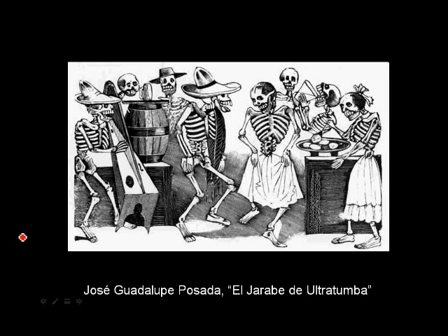This is Jose Guadalupe Posada. This is El Jamboree de El Trotumba, which I'm sure I'm butchering, but basically it means the folk dance of the undead. In this piece by Posada we see some skeletons dancing around, having a party, doing some traditional folk dancing, wearing their sombreros, drinking, eating — doing all the things that we know skeletons don't necessarily do. A lot of his artwork is synonymous with the Mexican holiday Día de los Muertos, which means Day of the Dead, happening usually every November 1st and 2nd. The first day is for children that have passed and the second day is for adults — it's a really fun cultural experience if you ever get a chance.